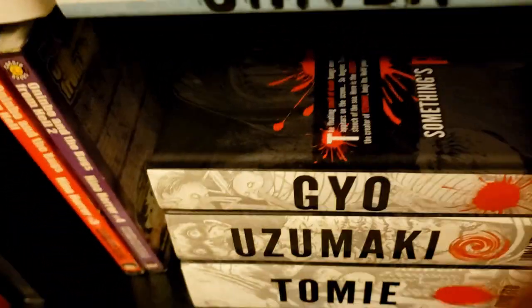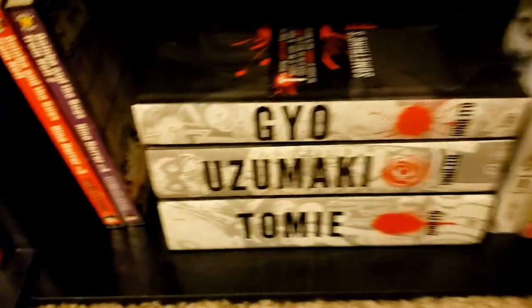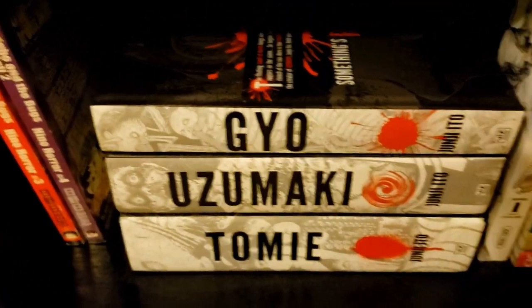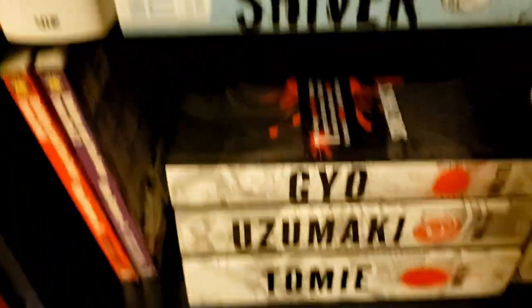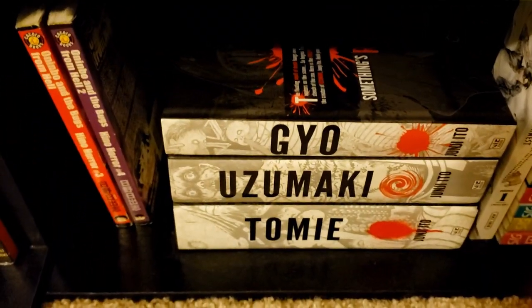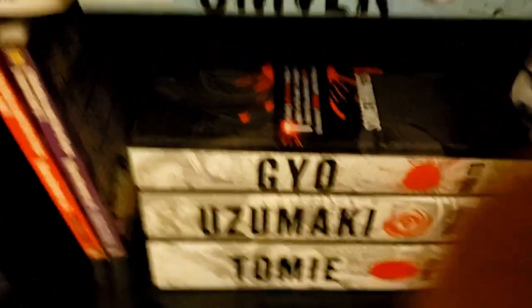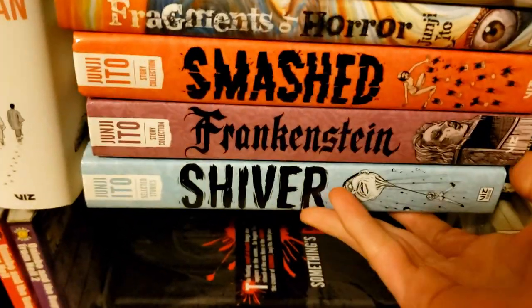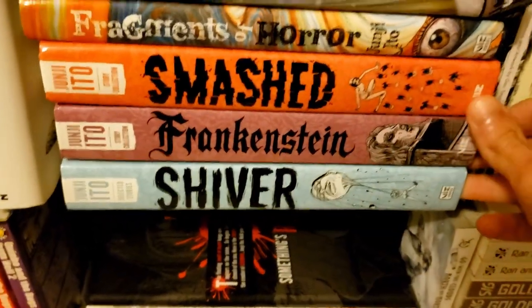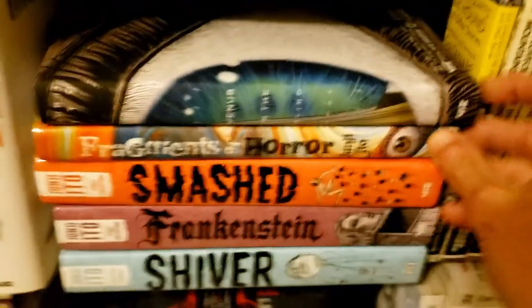Then we have my Junji Ito collection. We have the long-form books: Tomie, Uzumaki, and Gyo. These are all long-form stories, though still kind of told in a one-shot format while remaining continuous. Then we've got the short story collections: Shiver, Frankenstein, Smashed, Fragments of Horror, and Venus in the Blind Spot.